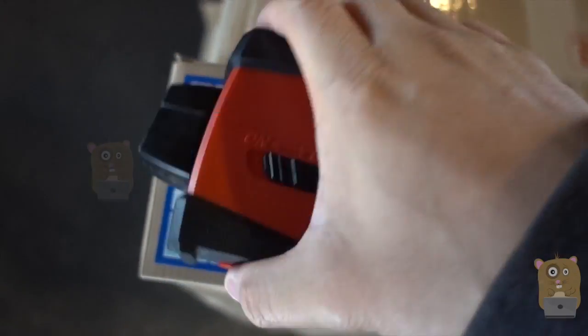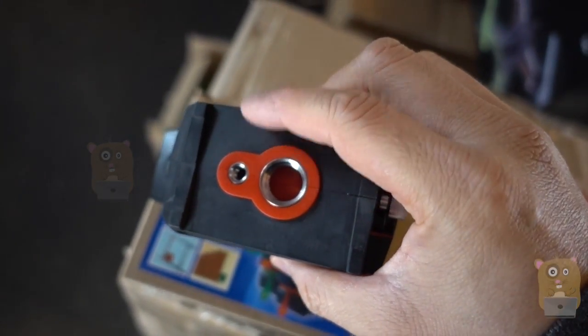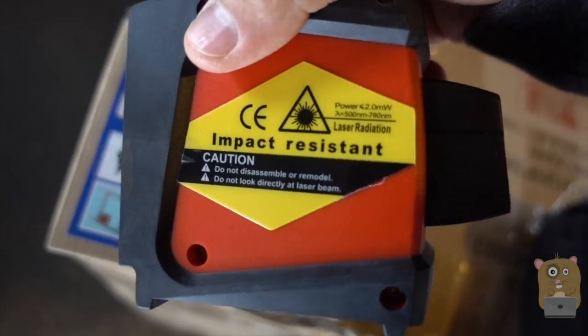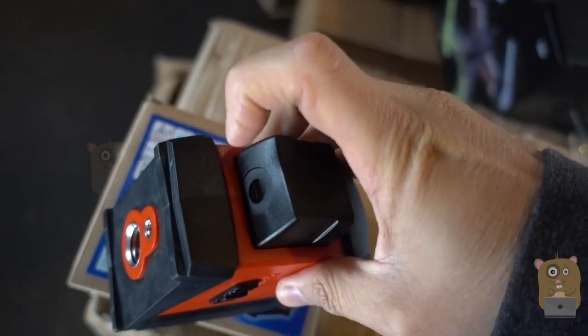Here's the on-off button. On the bottom, we have a couple of mount options — we have the 5/8-inch or the 1/4-inch tripod threads. On this side, it also prints the laser information. And nothing else on top. The lasers come out from here, here, and the bottom.